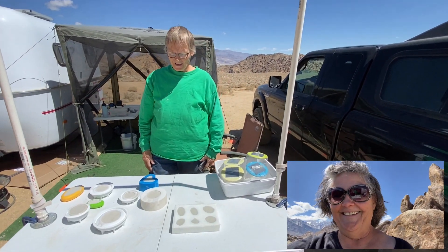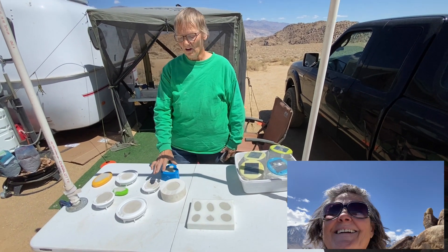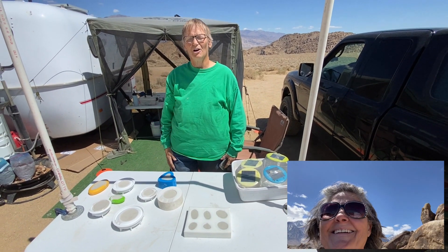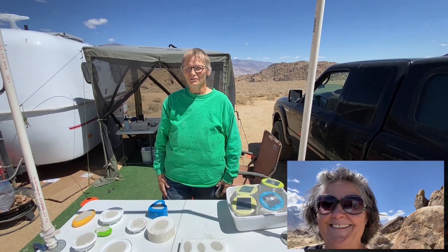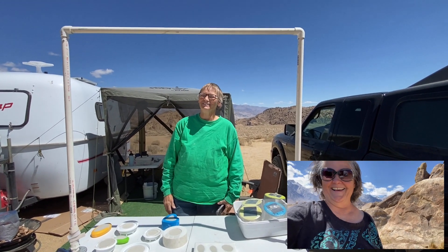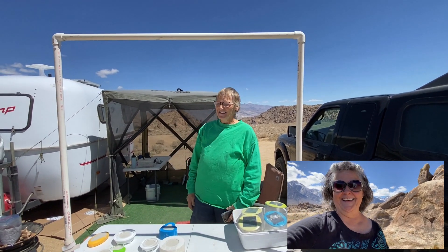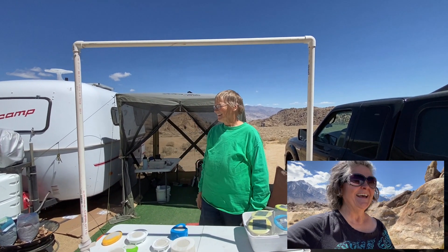They come out really smooth. I use this Ultra Cal 30 concrete gypsum mix for it, and they're just beautiful stones for painting. I just love camping with you. I love being with you too, Debra. I like it — you've become my friend. He's a mess, isn't he? Yeah.